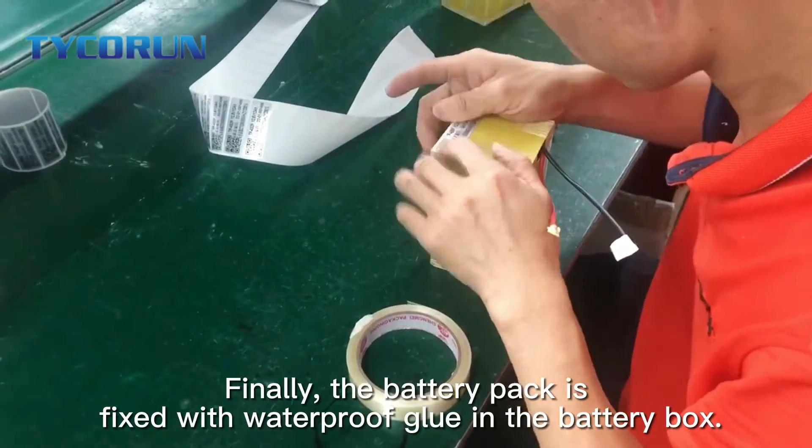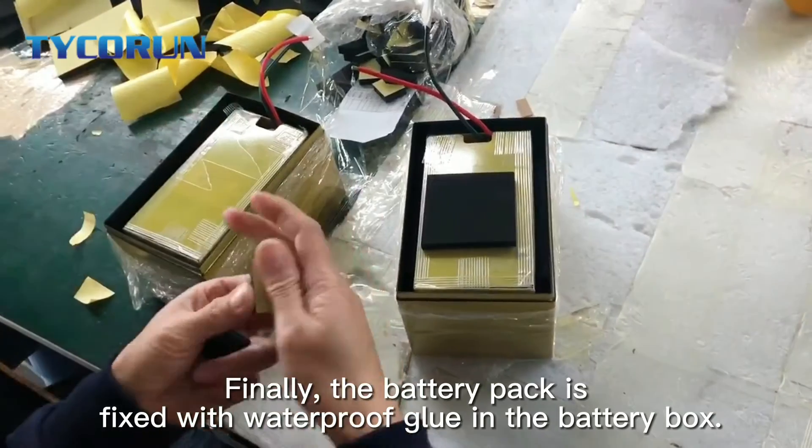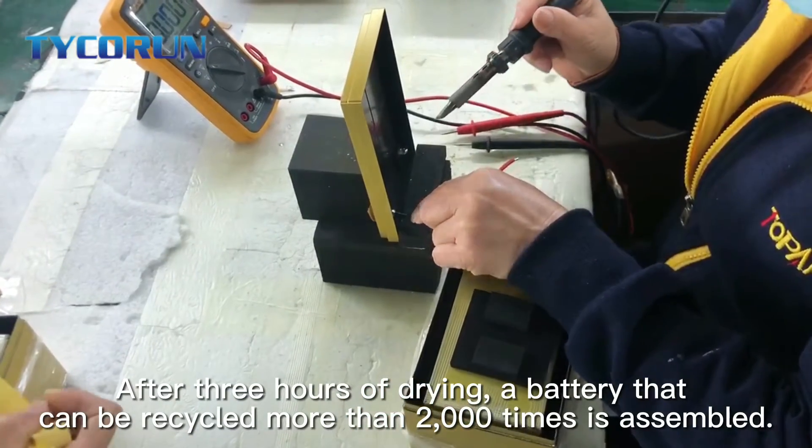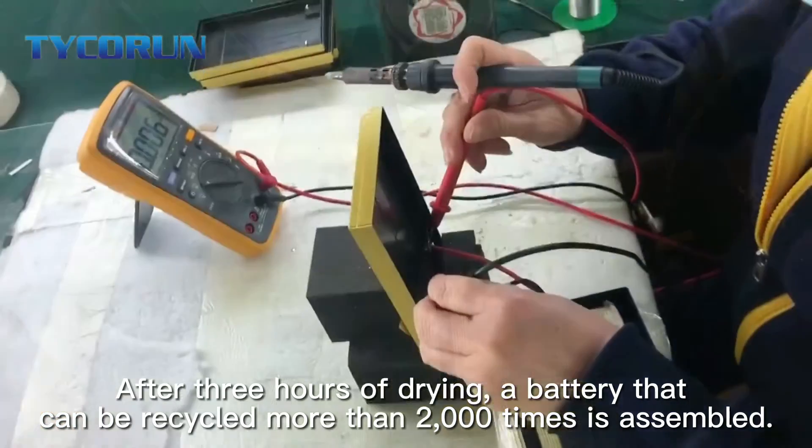Finally, the battery pack is fixed with waterproof glue in the battery box. After 3 hours of drying, a battery that can be recycled more than 2000 times is assembled.